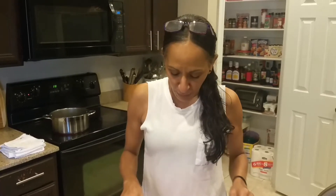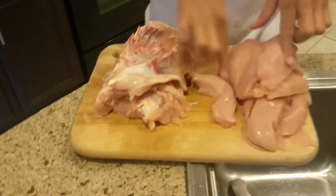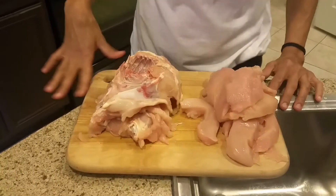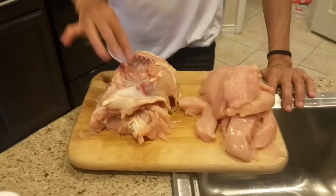I went to the store as I always go because we gotta eat in this house. I always get these packs of boneless chicken breasts, but when I got there they didn't have any — they only had chicken breasts with the bone. So I deboned it and took it all out. It was on sale, cost me $8 for four pieces exactly.